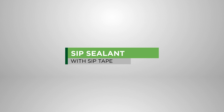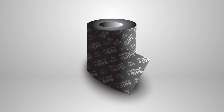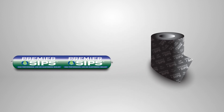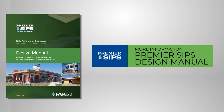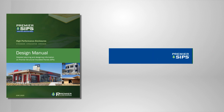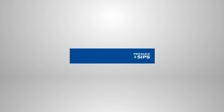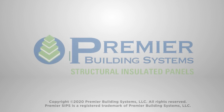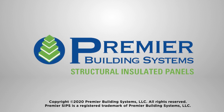SIP Sealant and SIP Tape. The SIP Tape discussed in this video is available from your Premier SIP supplier. General use building tapes are not appropriate for use with Premier SIPs. The use of Premier SIP Sealant in combination with SIP Tape results in a virtually airtight installation. Please watch our separate SIP Sealant installation video. For more information and details, please refer to the Premier SIPs design manual and visit our website at PremierSIPs.com. Thank you for watching our video.